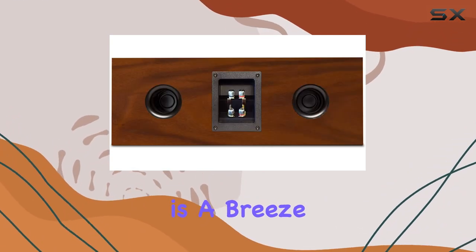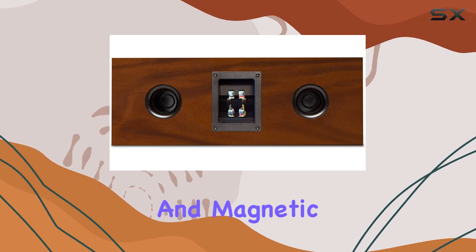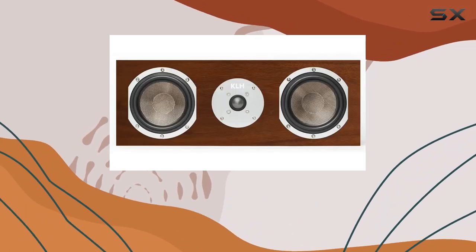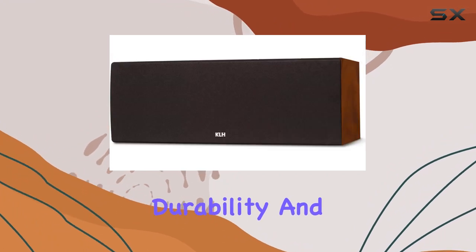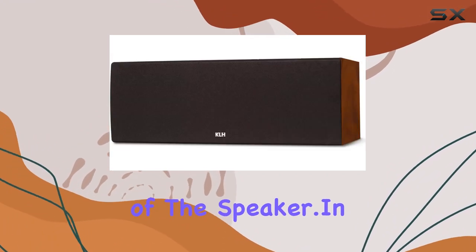Installation is a breeze with the five-way binding posts and magnetic mounting type. The magnetic grilles feature a custom honeycomb design with no visible fasteners, adding to the durability and flawless appearance of the speaker.